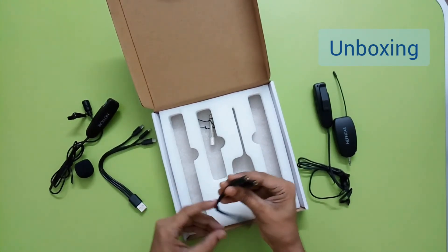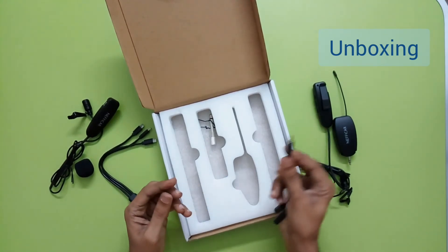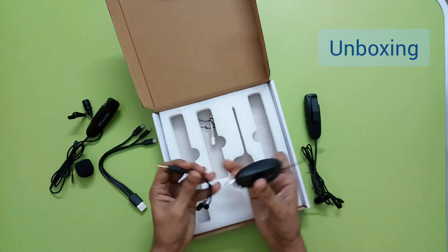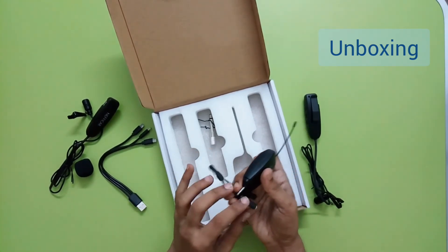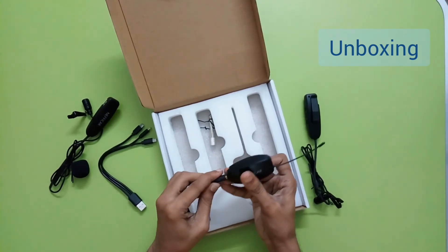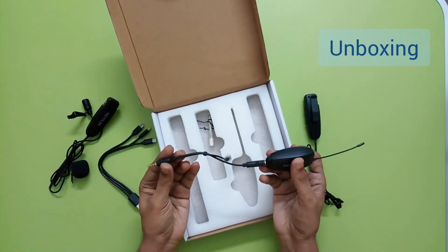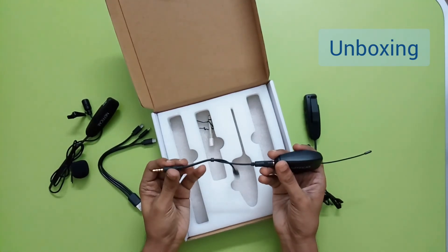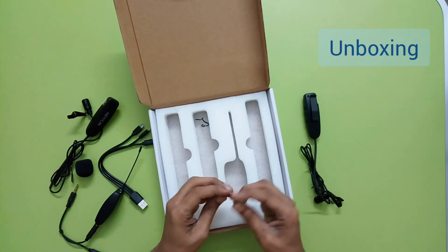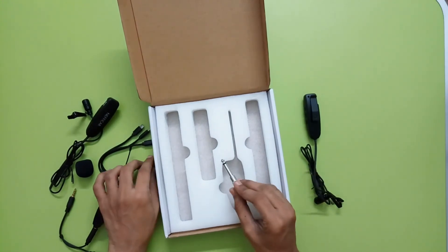This is a splitter cable for laptops that have a combo jack without independent audio and microphone jacks. You plug it into the combo jack and then insert the microphone this way - it works similarly for mobile phones which also mostly have combo jacks. We also got this adapter - it's a 6.35mm adapter - so if you have amplifier or mixer boxes it can be used for those.